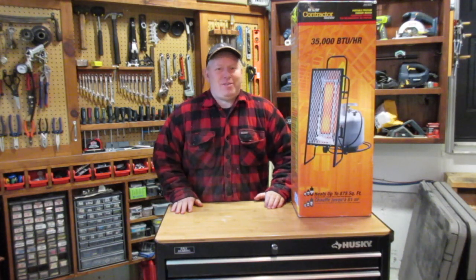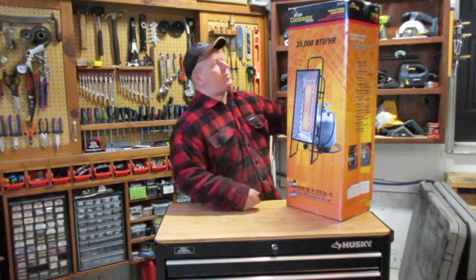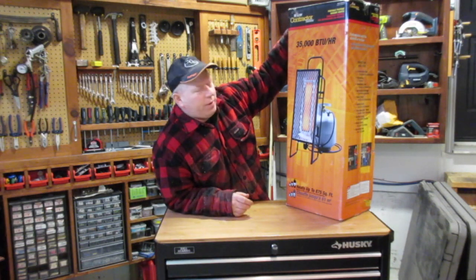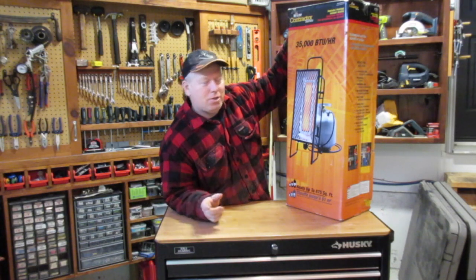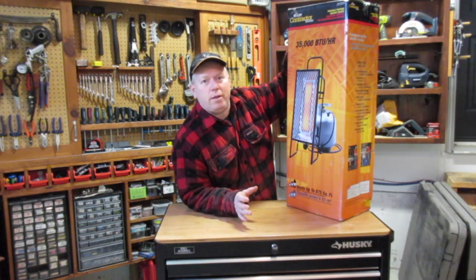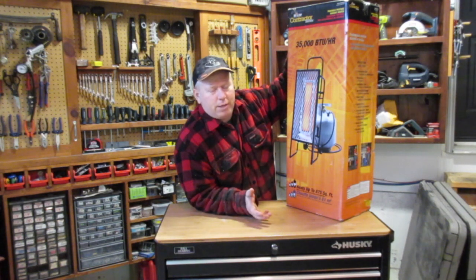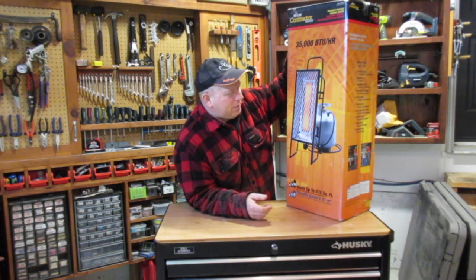Welcome back to Rob's Garage Woodworking. This is actually my third heater — a Mr. Heater Contractor Series 35,000 BTU an hour heater. It's a radiant heater; it doesn't have a fan or any blower of any sort. It's very similar to their Big Buddy Heaters. I had that one and exchanged it for this one, almost at the same price — I think this one was $10 more. It says it heats up to 875 square feet, and my garage is only about 300 square feet, so it should be more than sufficient.